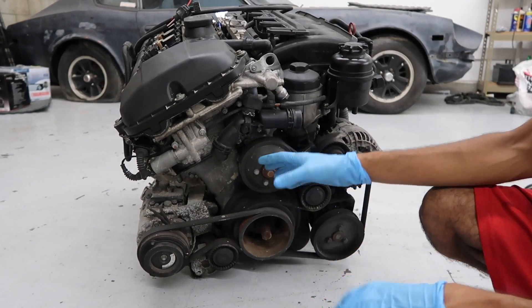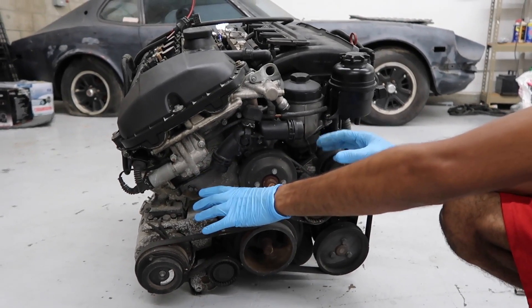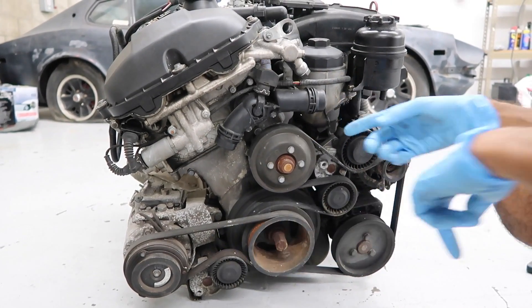Here's the front of the engine. As you can see, we still have the thermostat and all that intact. The lower radiator hose and the upper radiator hose — the lower is on this side, upper one is on this side. Both of those have been removed.